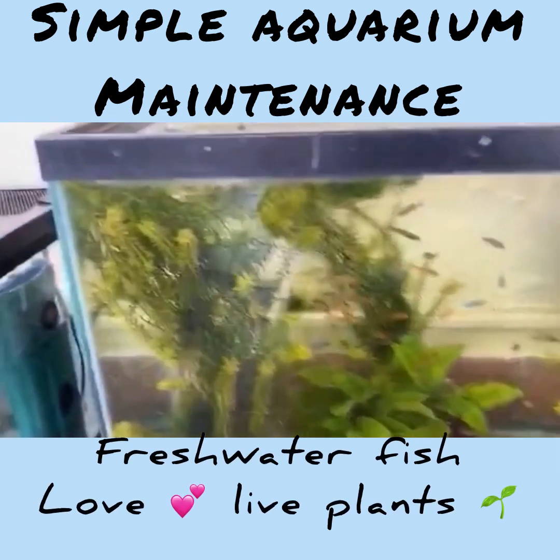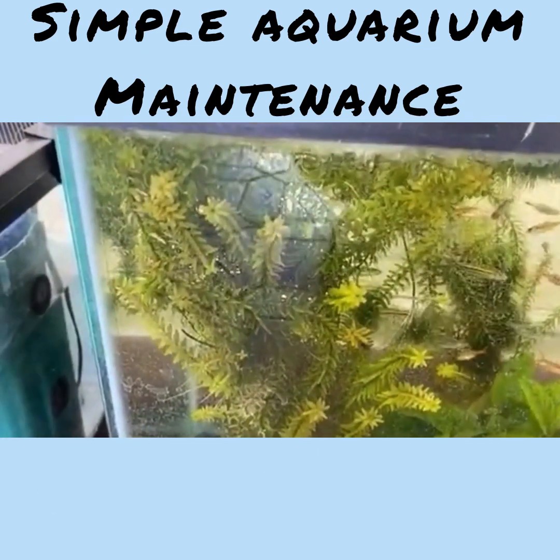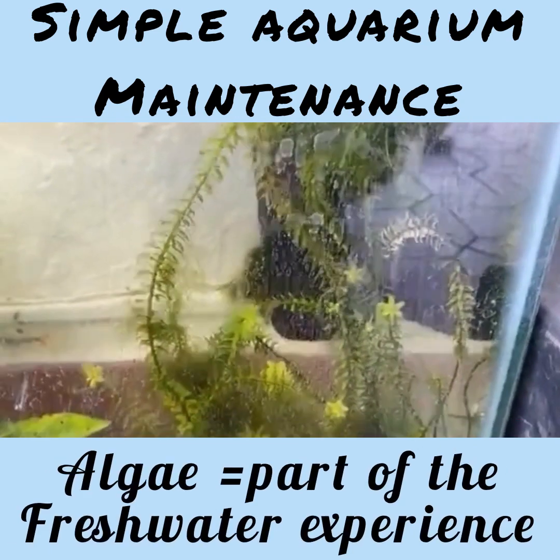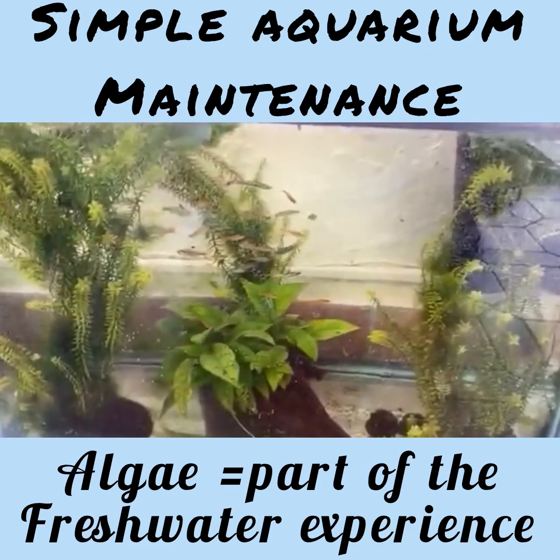I want you to notice something very clearly. You see right here — you see the glare? You see that dark green? See the dark green, very dark green. You see the patches of dark green? That is called algae.